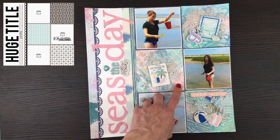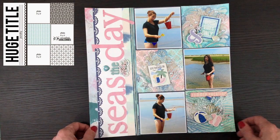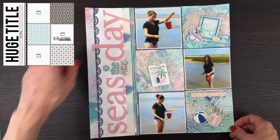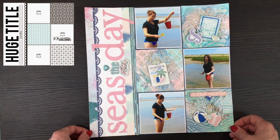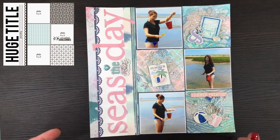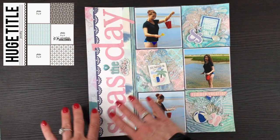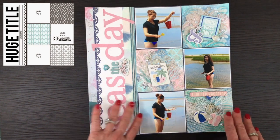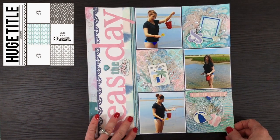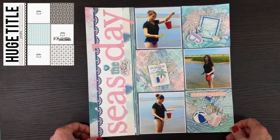This layout was made for day 15 using the Prima Santorini collection. I had a lot of fun with the stencils and modeling paste, and I think I used the Vicki Booten iridescent glaze too. I challenged myself because I tend not to do mixed media on grid layouts, but I was happy with how the colors and sprays complemented the collection. I think it's a beautiful color palette that goes so nicely with a beach theme.